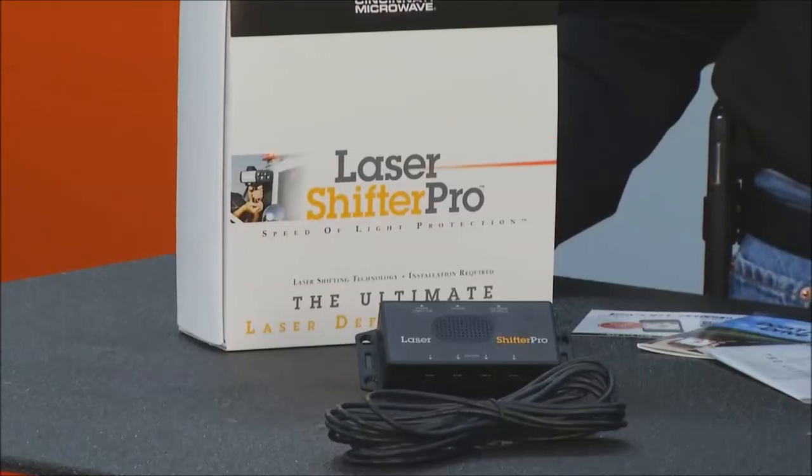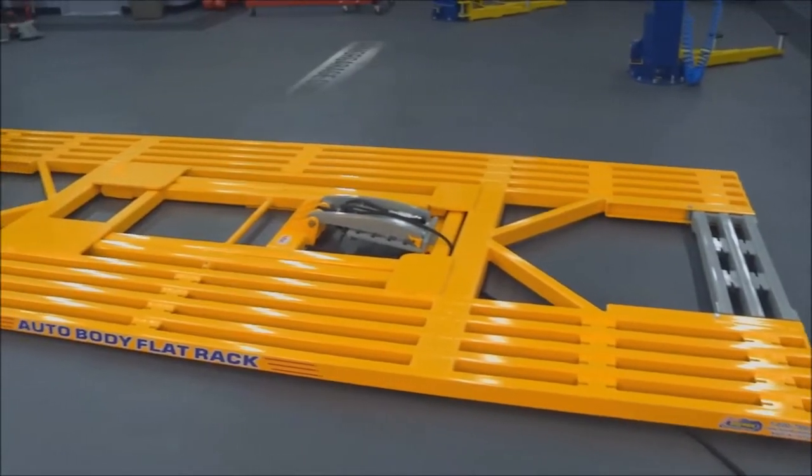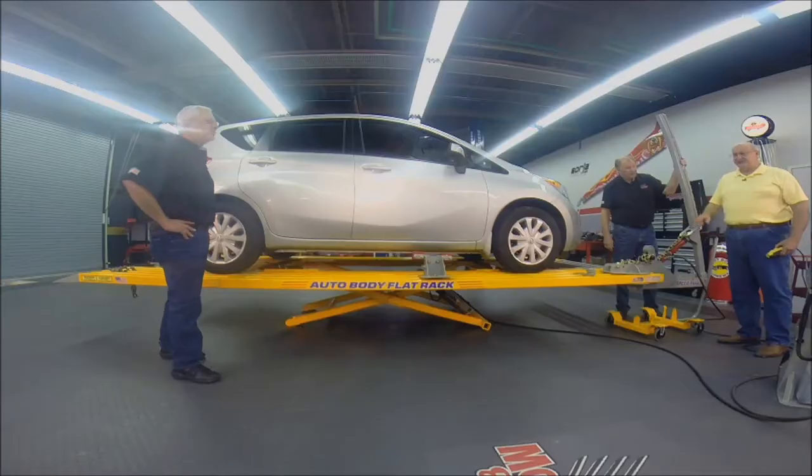On this episode of Motorhead Garage: the latest technology to keep you off the side of the road, flat out the best space-saving lift, and much more.